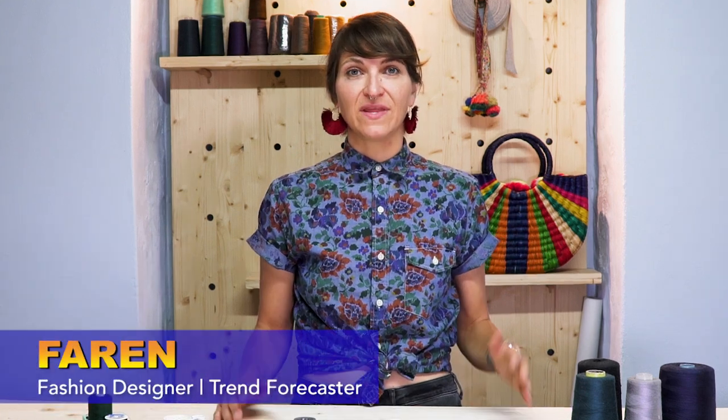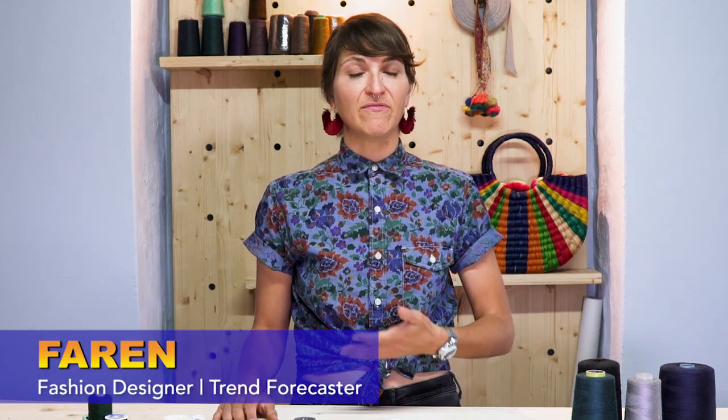Thread is super confusing. You get into the store, you don't know what kind you're buying; you go on the internet, you have no idea what it's talking about — there's too much information. I'm going to give you my formula on how to choose the best thread. My suggestion is: do not buy cheap thread.